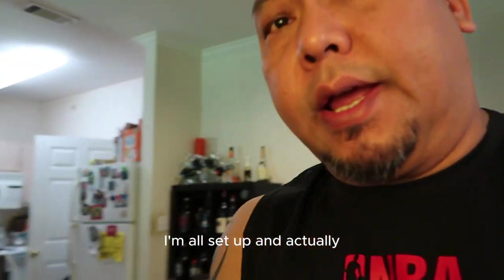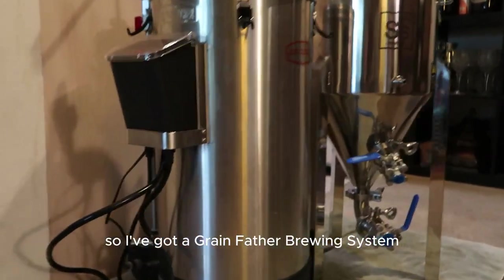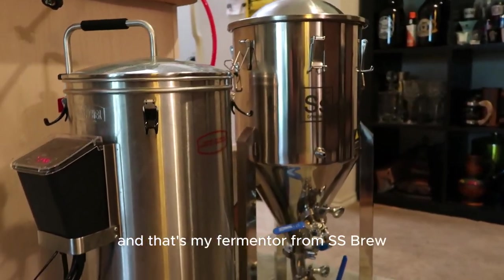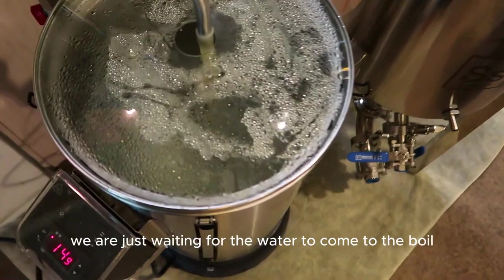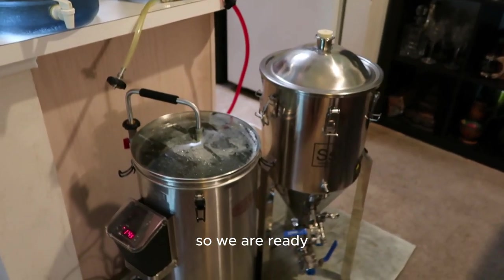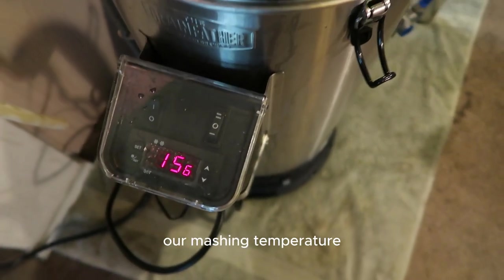I'm all set up — let me get a closer view. I've got my Grainfather brewing system and my SS Brewtech fermenter. We are just waiting for the water to come to strike temperature, and now we've reached our mashing temperature, so we're about to get the grain and mash it in.